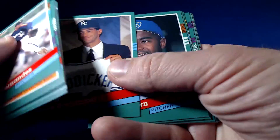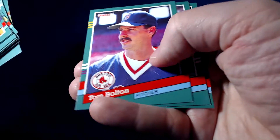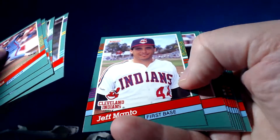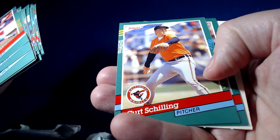Nice Brady Anderson card. Nolan Ryan. Mickey Tettleton. Mark Lemke. Alright, we're about a quarter of the way through the box, so still good ways to go. Manny, there's Craig Biggio. Sweet Kurt Schilling — it's a gnarly card from back in his O's days.